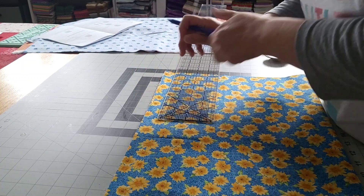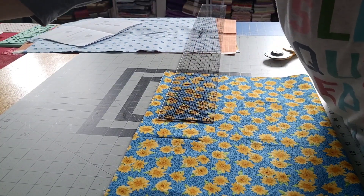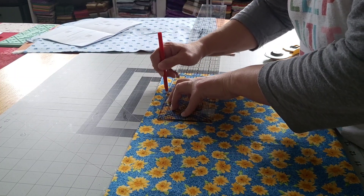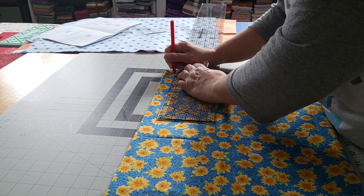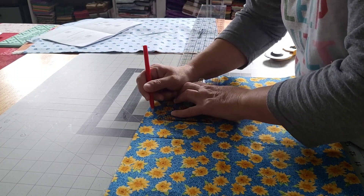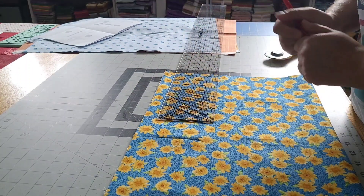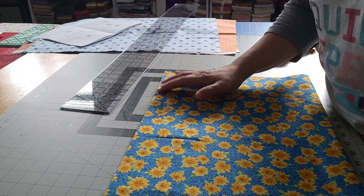I'm going to get a different pen — I'll go with the red since I'm going to cut it off, but red is notoriously one that bleeds so be very careful using it. This is literally going to get cut off. Since I've got four layers together I'm going to go ahead and pin this.